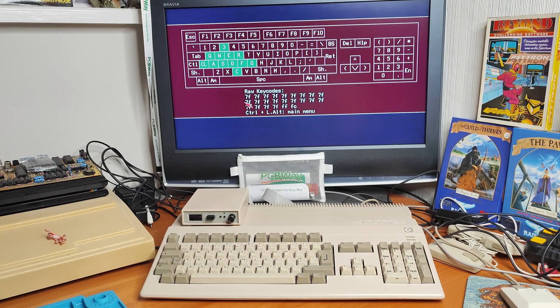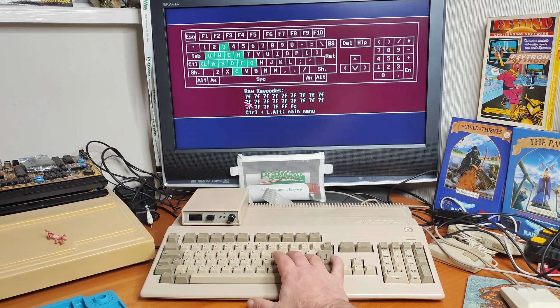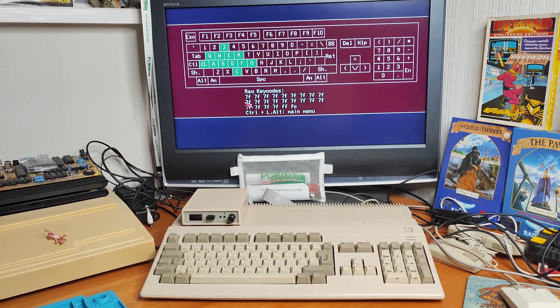My trusty Amiga has become a little less trustworthy and temperamental. Occasionally the keyboard stops working — and it was working earlier, because you can see the letters in green. And if I move the mouse, you can see that the computer itself is working.